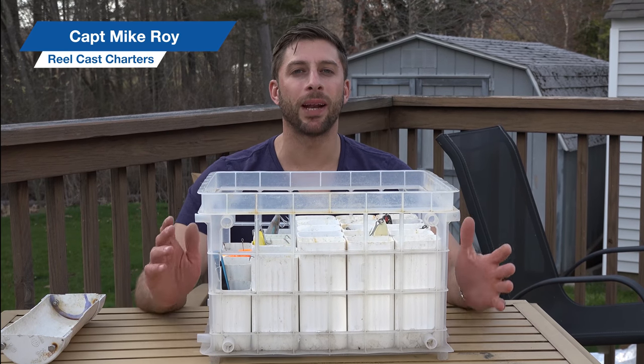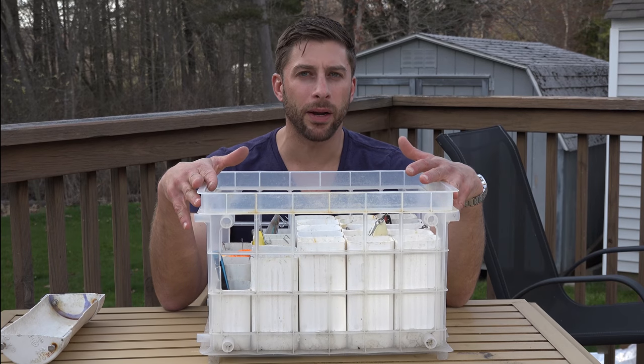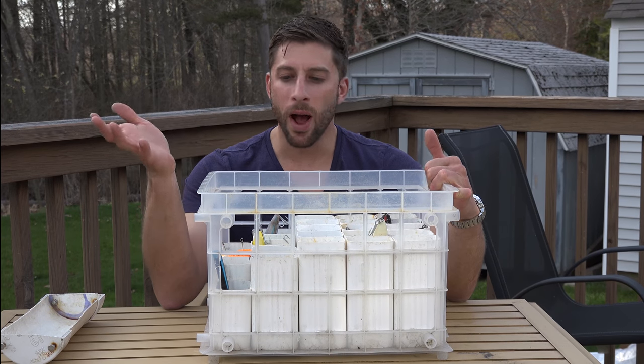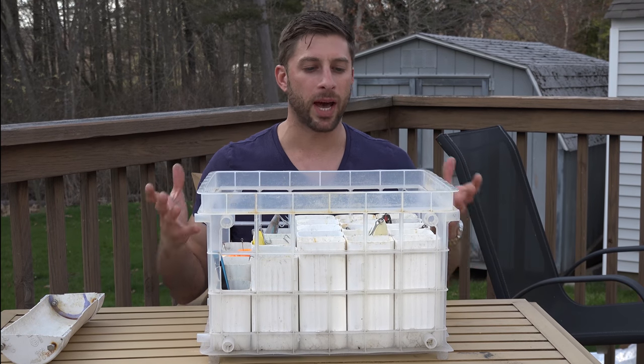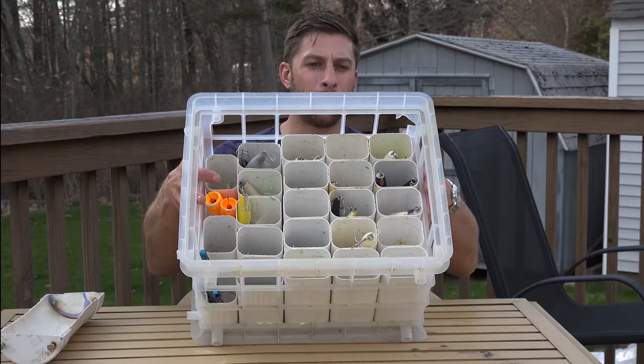Hey guys, I'm Mike Roy and I've been getting a lot of questions on how I built this crate that I carry under my leaning post here. I learned this from my friend Ron — he works for Z Bass Reels — and I just want to kind of break this down and explain how I build this crate.